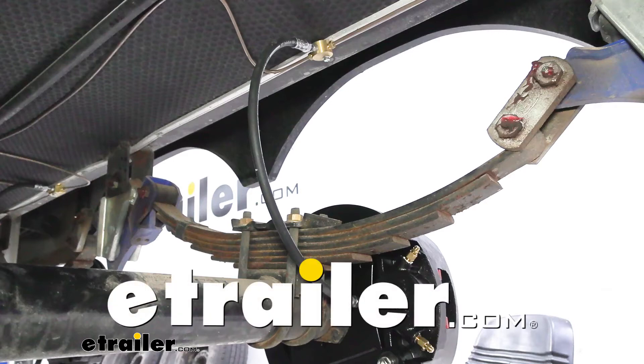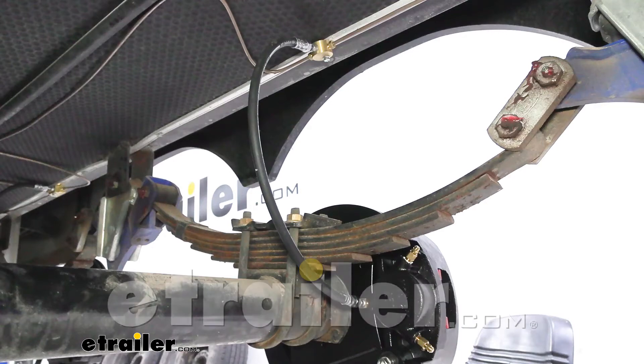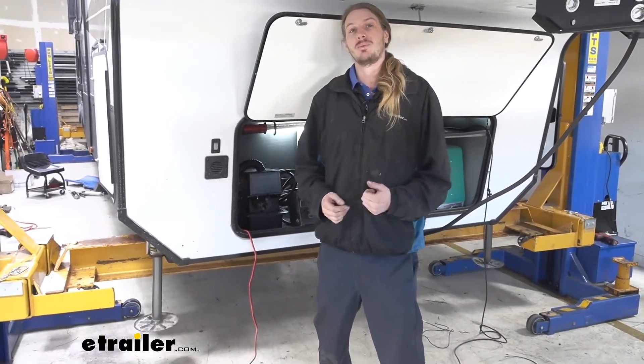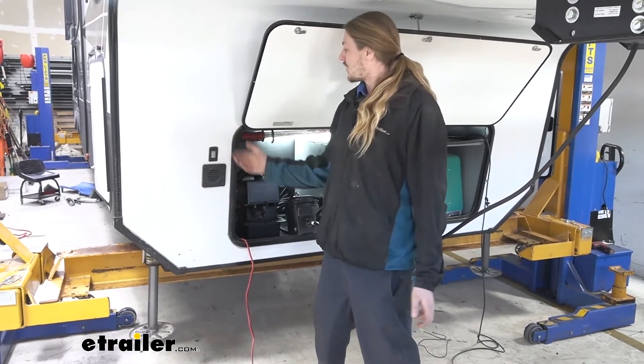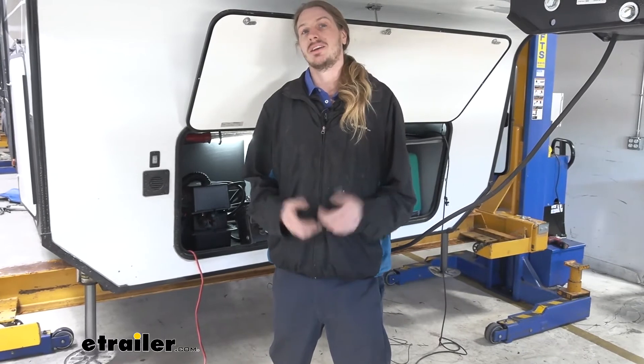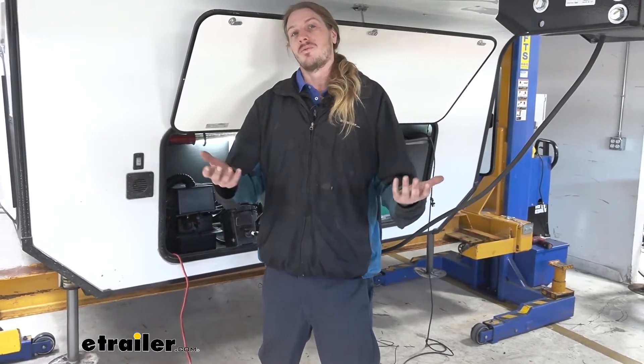Hi there, trailer owners. Today we're going to be taking a look at Hydrastar's line of hydraulic brake line kits. If your trailer currently has hydraulic brakes, or if you're going to go with the adventure of taking your trailer and converting it from electric brakes to electric over hydraulic, this is going to be a great kit for your trailer.